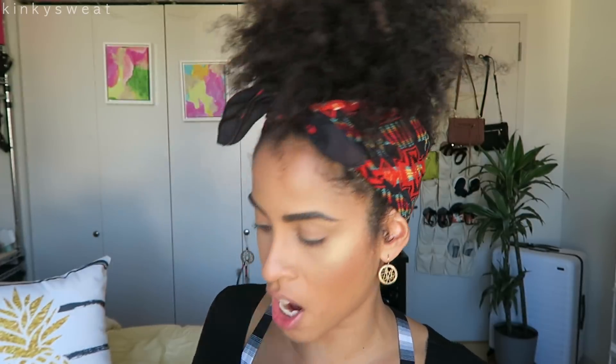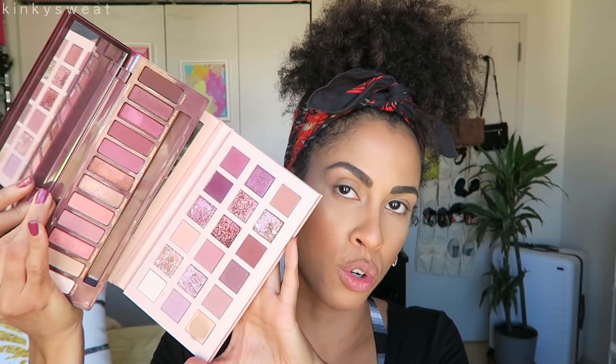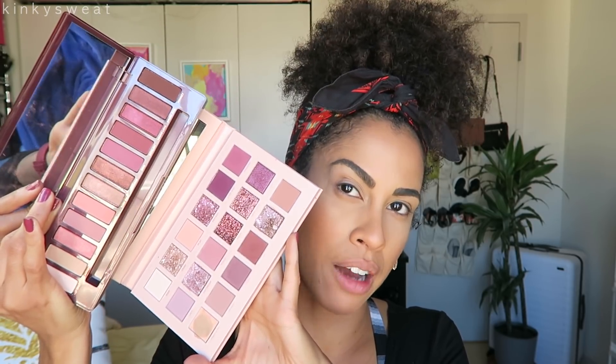I also picked up Naked Cherry. If you want to see a video dedicated to swatches and a look from Naked Cherry, let me know below. The standout difference is that Naked Cherry feels more of a matte story, while New Nude has those crazy duochromatic standout shades. From playing with Naked Cherry, the metallics and shimmers are okay, but I feel Huda's are a lot better — they have more body and creaminess.